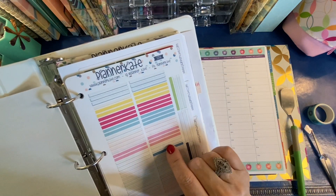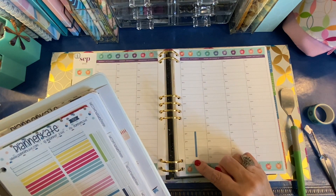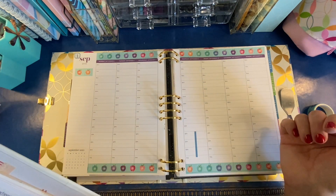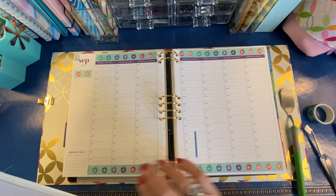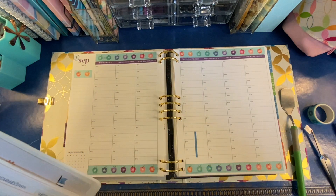These little Planner Kate dividers that I used to use with my horizontal planner are exactly the right size for the number of hours that I teach piano lessons. This year I will be starting at a different time on Tuesday and Friday than I start on Wednesday and Thursday, so to kind of get me used to that, I'm going to use these strips to mark off those time slots.